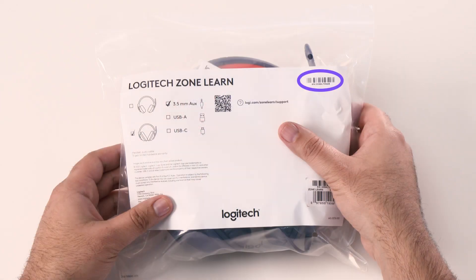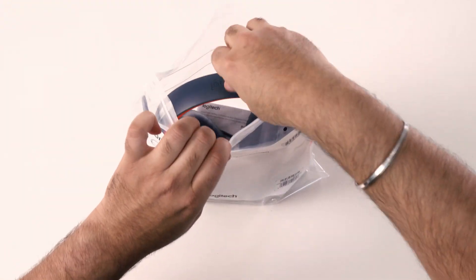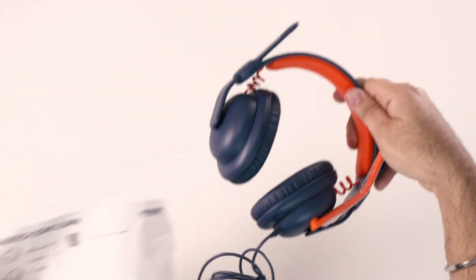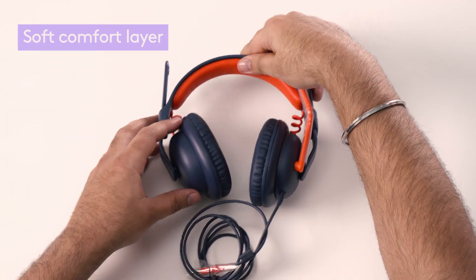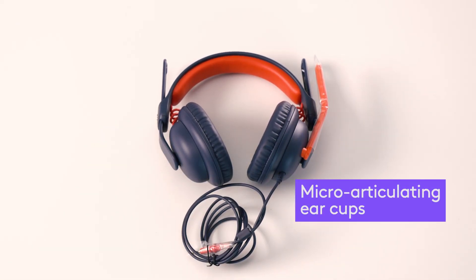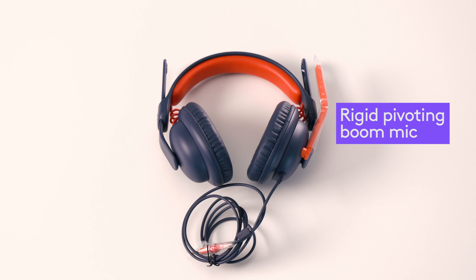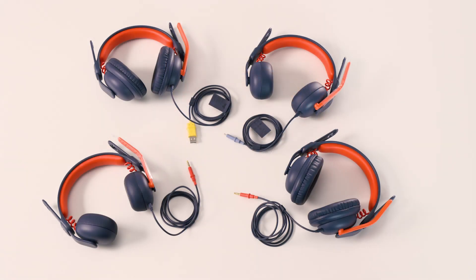In addition to the scannable barcodes, the bag also provides quick access to our support link via a QR code. Now let's look at the headset and how we've made it easier to manage. Every ZoneLearn headset starts with a core product experience designed for a perfect fit for young learners, including a soft comfort layer on a strong adjustable headband with micro-articulating earcups. Audio is tuned meticulously for learning, with a rigid pivoting boom mic that eliminates the need for fidgeting.